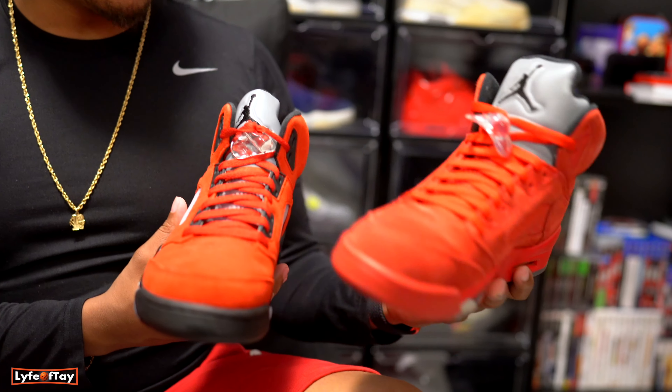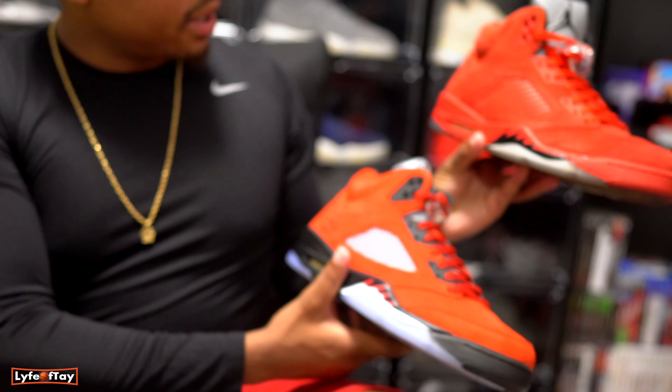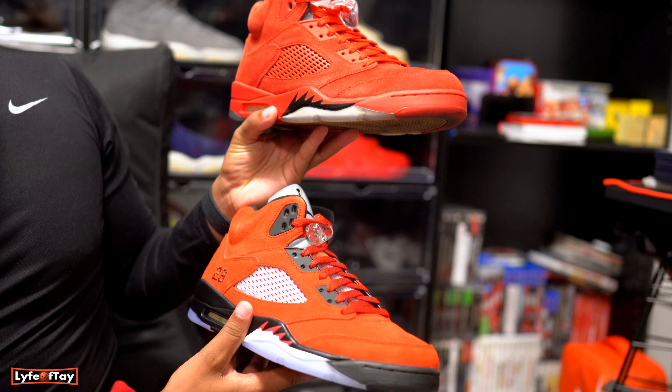Like when these were brand new, these are the 2017 pair. I don't know — it's also missing the '23' in the cage. What do you guys think? Which red do you like better?